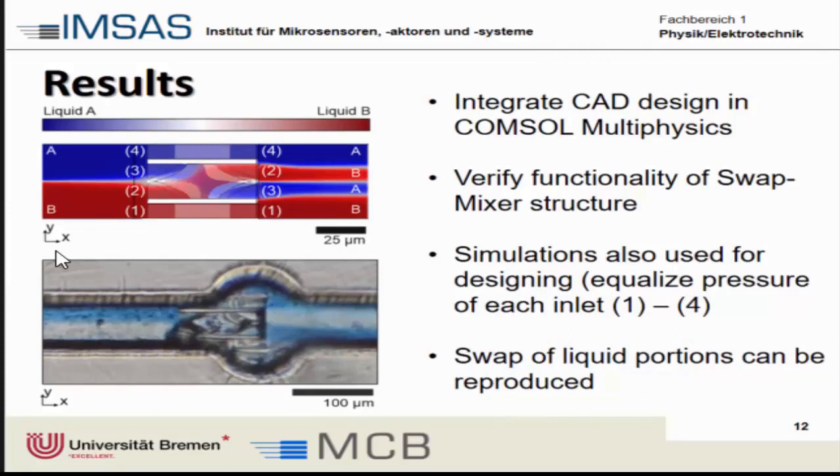One of the advantages is that we use these CAD designs to directly connect to the microchannel — we can integrate the CAD design directly into a simulation and verify the functionality of this mixer structure. The outer channels should remain in direct contact with liquid A for example. It shows quite well that from the left side we have two liquids coming in, one dyed with blue and the other is clear, and even if we miss the edges a little bit, the functionality of the device works really well.